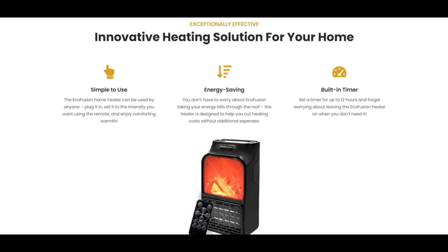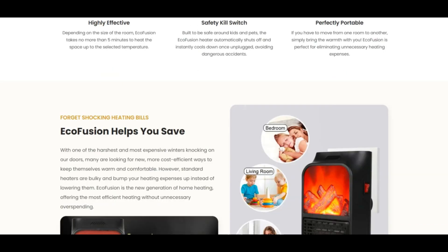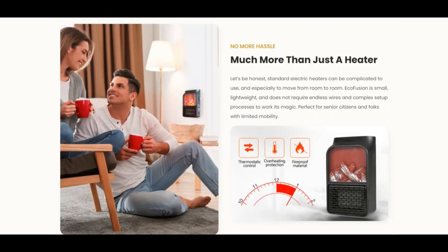However, standard heaters are bulky and bump your heating expenses up instead of lowering them. Eco-fusion is the new generation of home heating, offering the most efficient heating without unnecessary overspending. No more hassle — much more than just a heater.